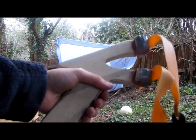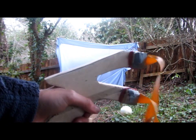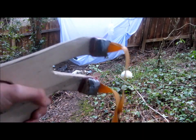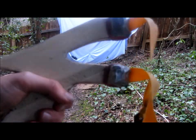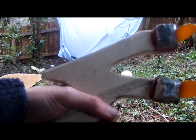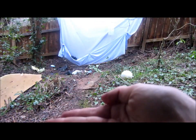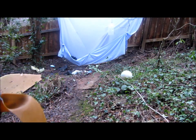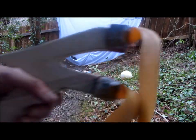Hey guys, today I'm going to be showing you this new incredibly accurate Vulcan slingshot pistol design. I just want to say that I did not actually design this slingshot — I found it on the slingshot forums, and there'll be a link right here and also one in the description.